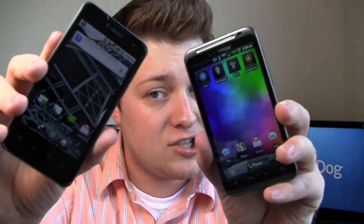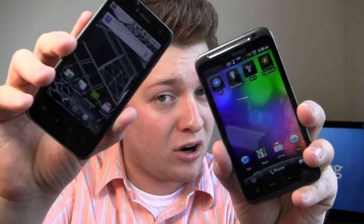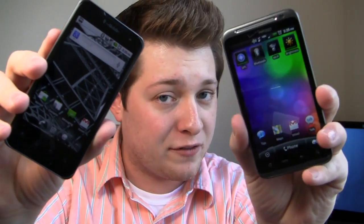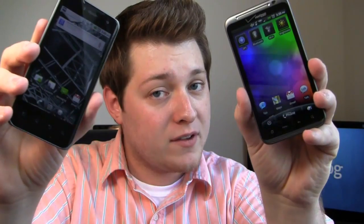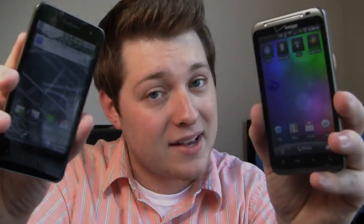Another one announced at CES is the HTC Thunderbolt on Verizon — Verizon's first 4G LTE smartphone. It has a 1 GHz single-core processor, 8-megapixel camera, front-facing camera, and a 4.3-inch display and more. Now both of these are Android devices running Android 2.2, but which one's the best?